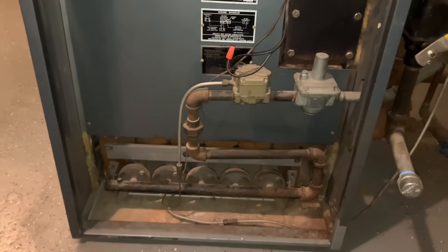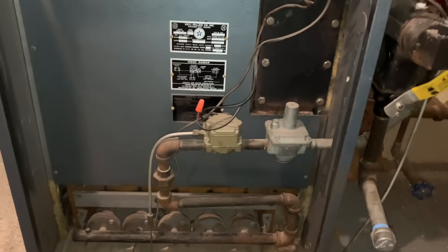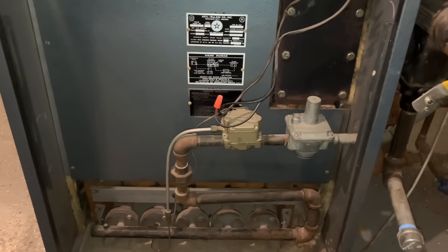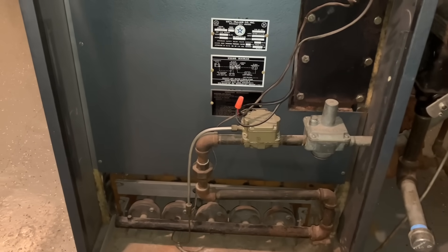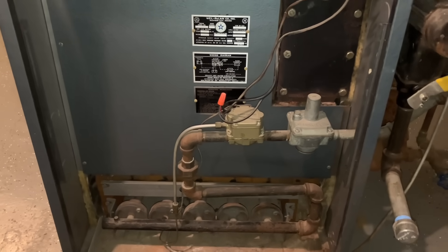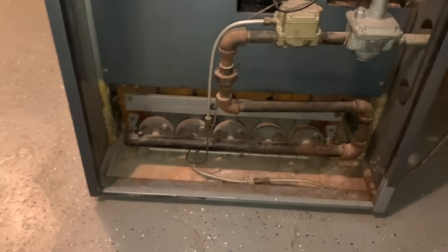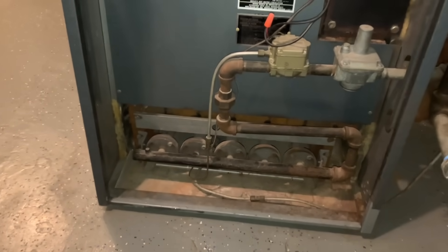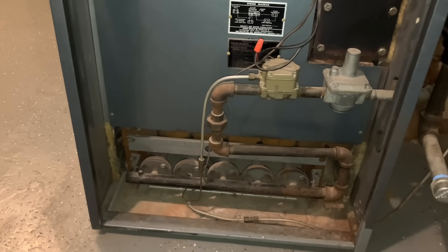Pretty crazy. So, unlike newer gas valves — yesterday you ran into an example where a boiler, about 15 years old, the pilot was out because the thermocouple was bad. Here, it's getting gassed 24-7 and it doesn't know if it's lit or not. It's just always on. So the gas is always flowing — if the flame goes out, it'll just keep going.